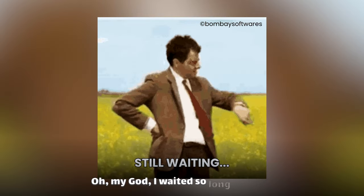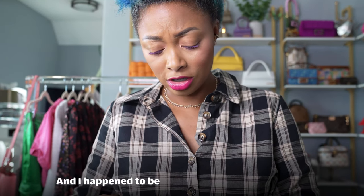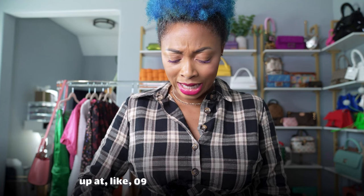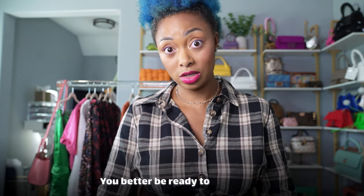I waited so long for this. I got it from the Jacquemus website. I signed up to be notified when it got back in stock, and it came back around 2 AM. I happened to be up and just checked out right then — good thing I did, because by eight or nine in the morning it was sold out again. You have to go back and request to be notified again, so when you see it, get it. Do not hesitate. You better be ready to check out.